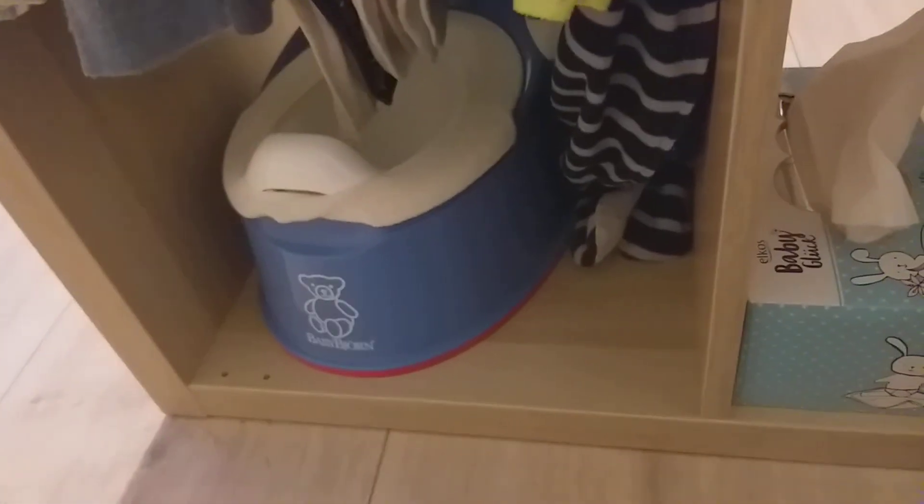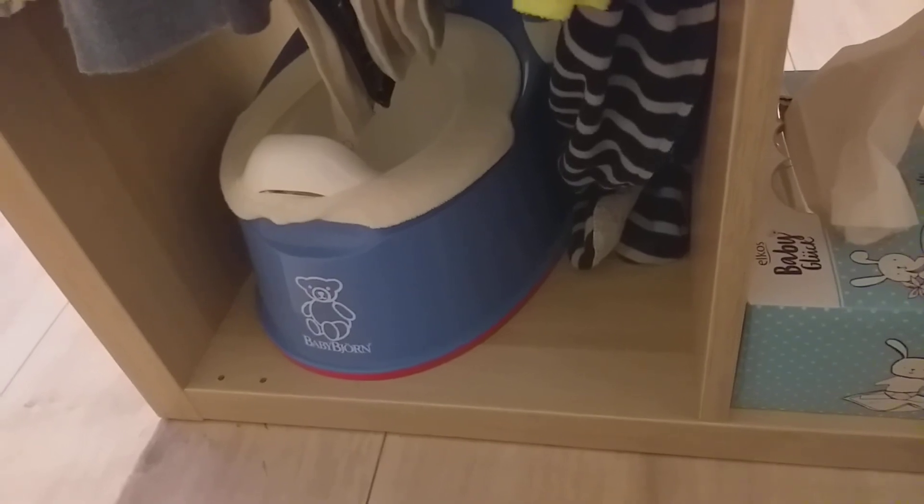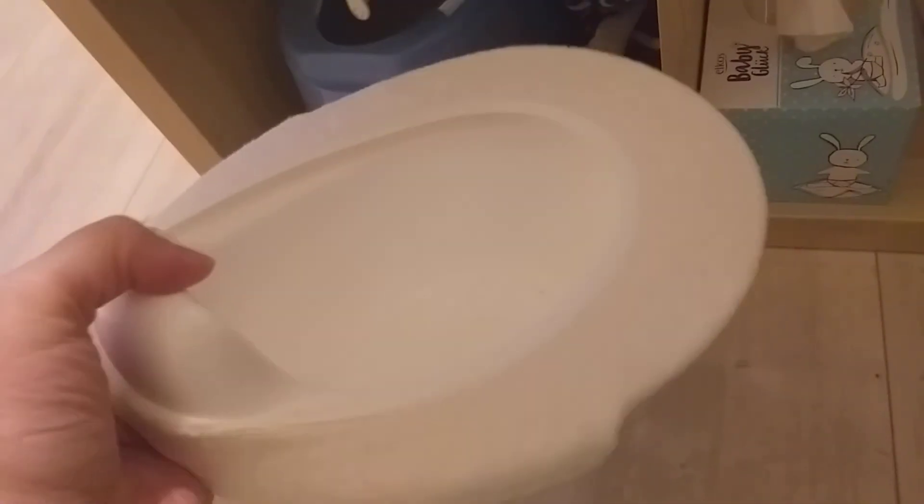On a daily basis I also have a potty here, because since he was born I put him on the potty from time to time so he gets used to it — sometimes I catch something, sometimes not. When he was smaller I would lie him on my lap, and now I just sit him on the potty because he can already sit by himself. This cover helps keep the potty a little bit warmer and cosier.